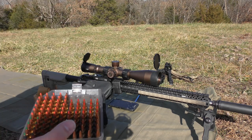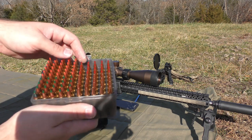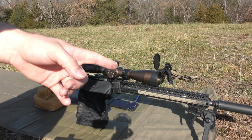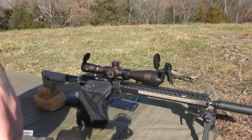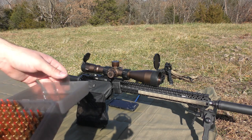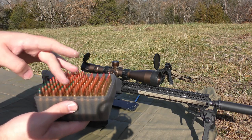I'll probably change the scope at some point to something not so overkill, but it'll work really well for load development. I am going to be running a Liberty Suppressors Infinity X suppressor on there. We're just going to be shooting five-shot groups, doing optimal charge weight tests, working up to max on each of these.